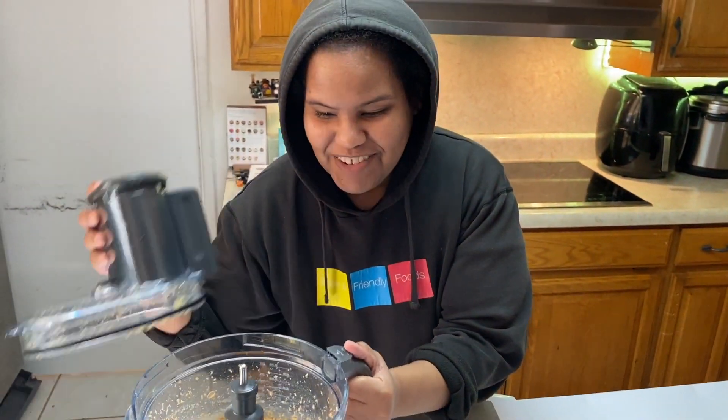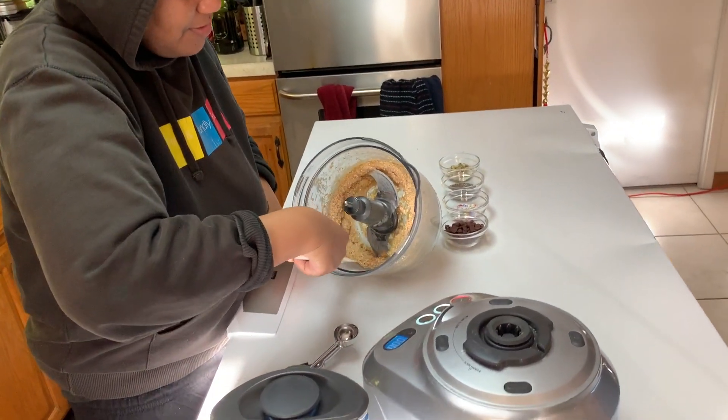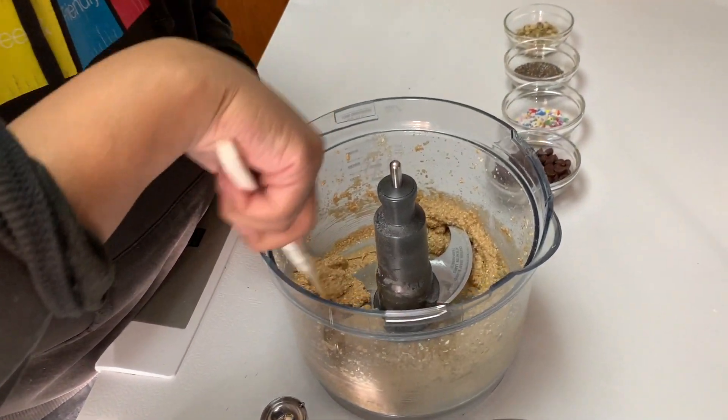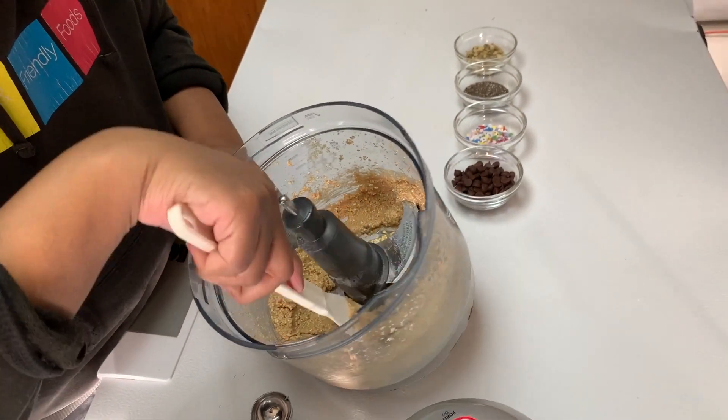I hope you guys saw how easy that was. In about one minute, we have amazing Power Balls. Now, the best part. You've got this great Power Ball mix, and this is what it looks like. Now, you can see a little bit of the mix is left in the middle, and that's okay. You can either fold it in or you can leave it out and just scrape around it.